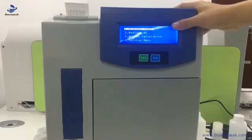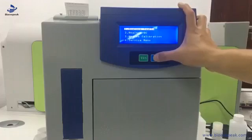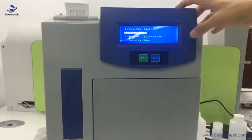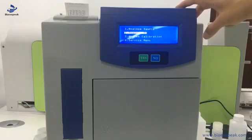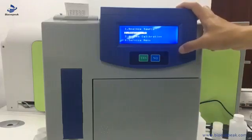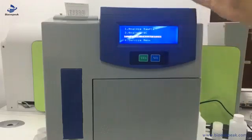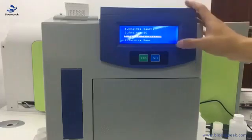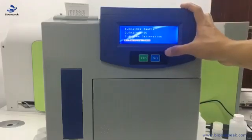Let's go to the first page. This is the sample analysis — it's the first one the end user uses most. The second option is analyze QC: when the end user feels the machine is not correct, we use the QC solution to check it. The third one is the service calibration — when the result is not stable or not right, we do the calibration to make the basis correct. If you need other services, we go to the fourth menu.